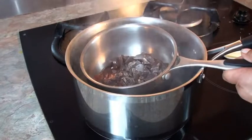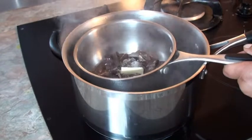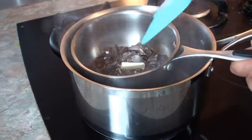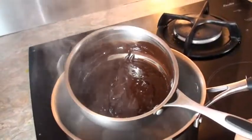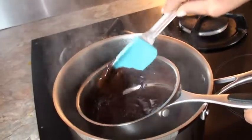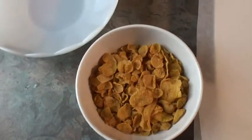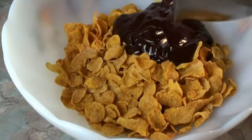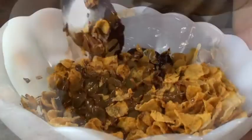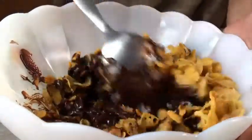The chocolate has started to melt. I'll add my butter and give it a stir. My chocolate is almost done — I let it get melted properly. I transfer the cornflakes into a mixing bowl and pour the chocolate on the cornflakes.